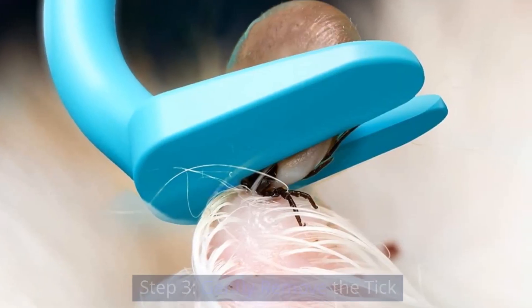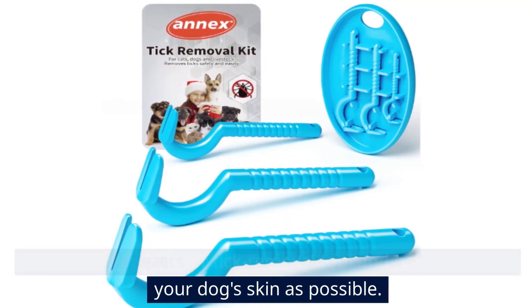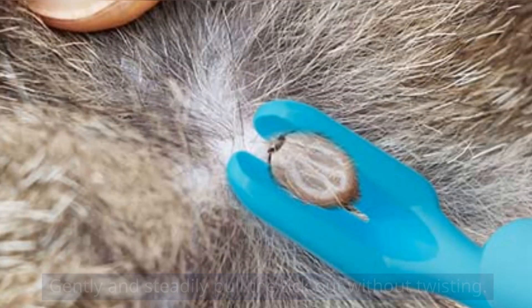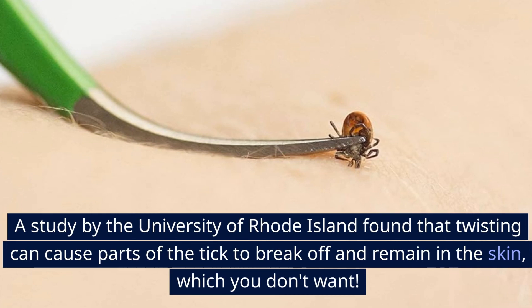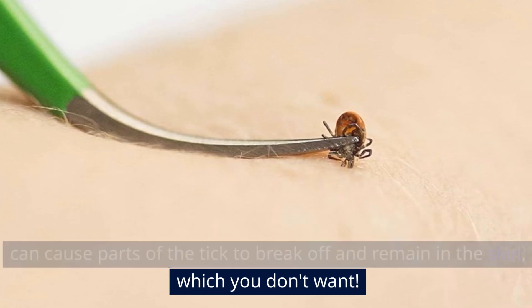Step 3: Gently remove the tick. Grab your tweezers or tick removal tool and get as close to your dog's skin as possible. Gently and steadily pull the tick out without twisting. A study by the University of Rhode Island found that twisting can cause parts of the tick to break off and remain in the skin, which you don't want.